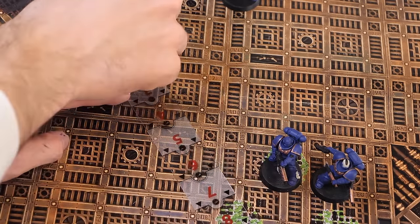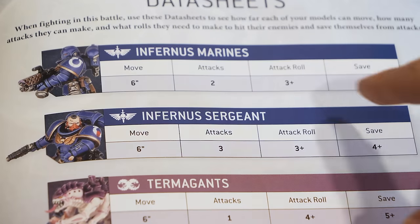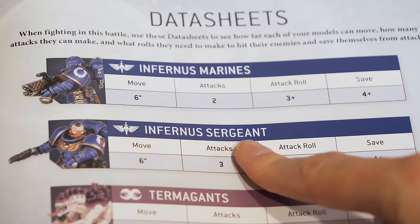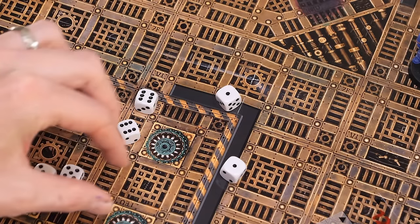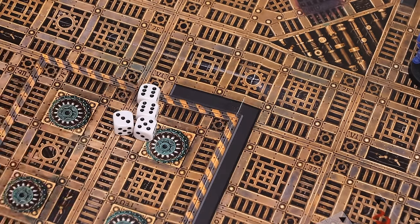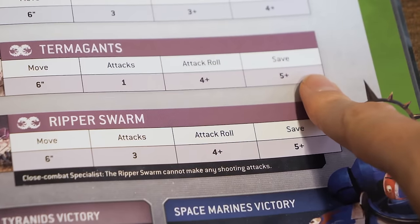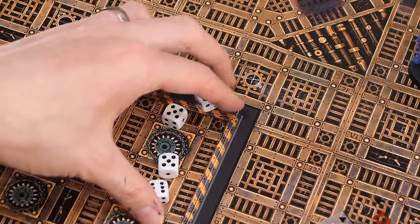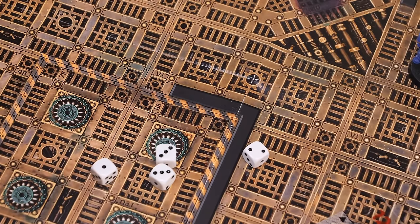Next, the shooting phase. Here you'll find their attacks and the range. In this case, the marines have two and the sergeant has three. And they hit on rolls of a three plus, so anything rolled three and above hits. Next, the enemy needs to make a save roll. For the Tyranids, they need a five plus. So, taking all those dice that hit, they need to re-roll them. Anything that's a five and above is a save, and for all the dice that rolled less than a five, that number of models needs to be removed.